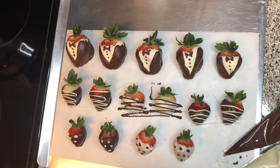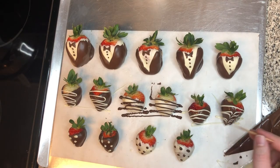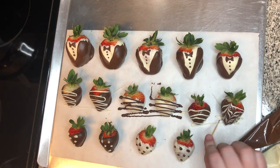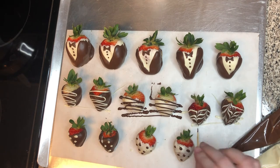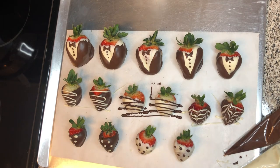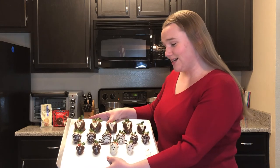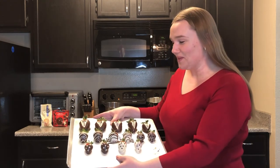And then using another toothpick, you can drag your chocolate to make these really cool stripes. This will only work while both layers are still wet, so you want to make sure that you dip the strawberry and drizzle right away — as opposed to earlier when we let our strawberries dry before drizzling. All right, we've got our strawberries all set here: our tuxedo design strawberries up top, our striped strawberries in the middle, and our polka dot ones right here on the bottom.